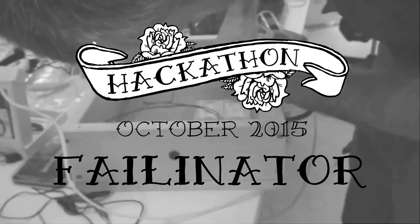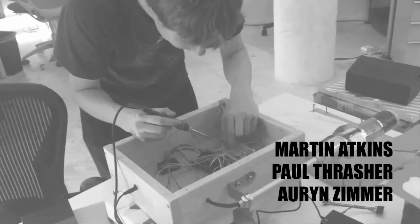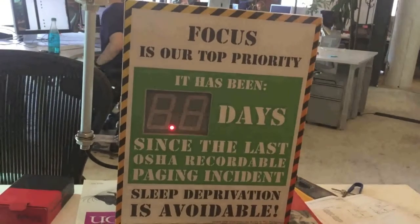We're Team Falinator and our project is Falinator. We've been trying to get better about the reliability of our alerting and only alerting for things that really matter. And as a way to help us understand how we're doing, we've created this — the Falinator.